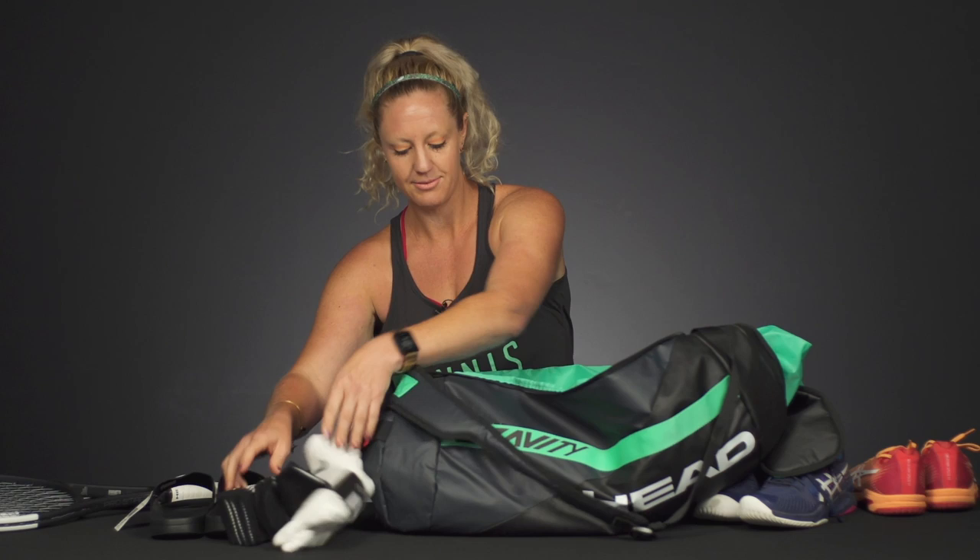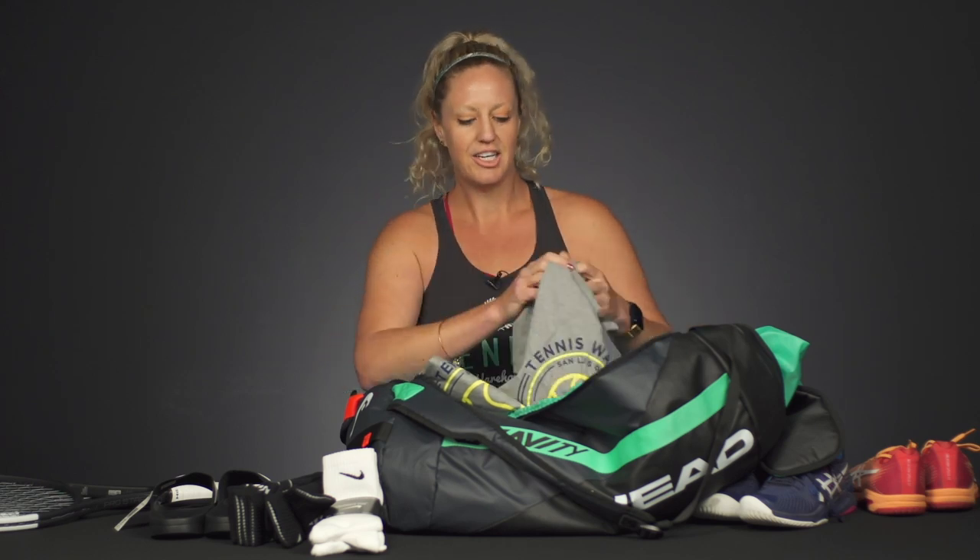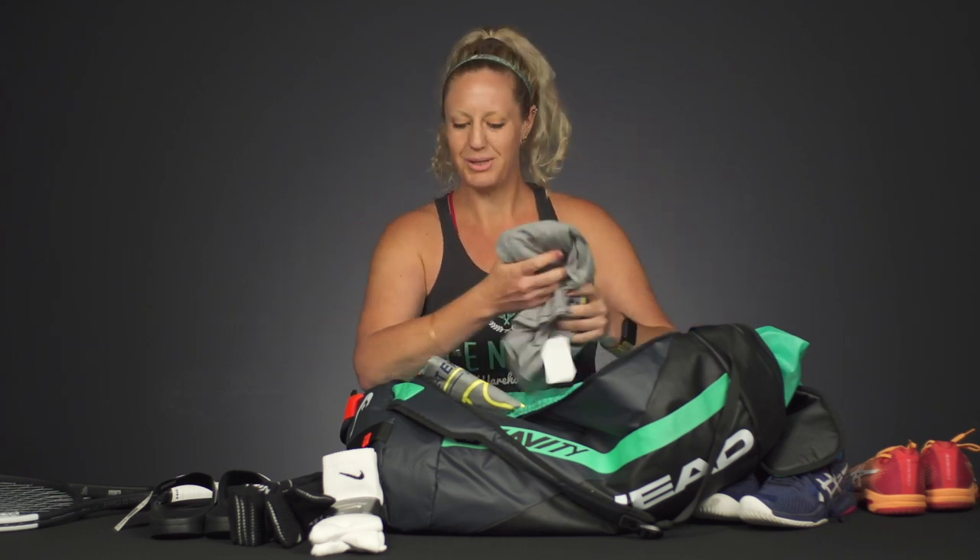These players are going to be out there for hours at a time, so they might want to switch into fresh socks between the morning and afternoon sessions. And the same with shirts — tons of shirts. I personally would switch every couple of hours just because it's very hot out there. A fresh shirt never hurt anyone and it doesn't take up that much room either.